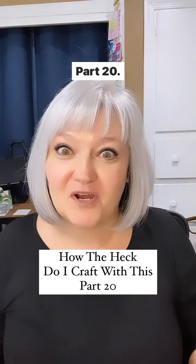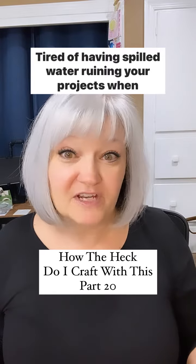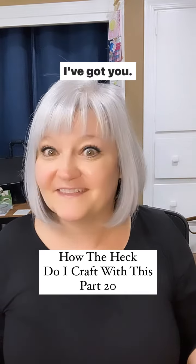How the heck do you craft with that? Part 20. Tired of having spilled water ruining your projects when water coloring? I've got you.